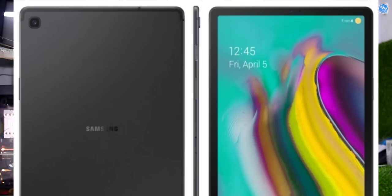The Tab S5E also features Samsung DeX, Bixby 2.0, AKG Dolby Atmos stereo speakers. There are two variants — Wi-Fi and Cellular. The Wi-Fi base variant is priced at €599 and the Cellular variant is priced at €699.